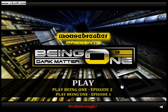Hello, it's MizuLuzir here, and today we'll be playing Being One Episode 3, Dark Matter.